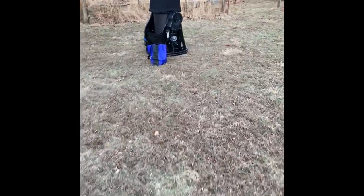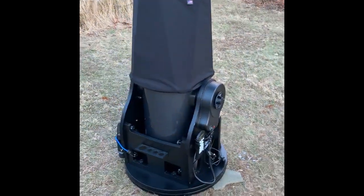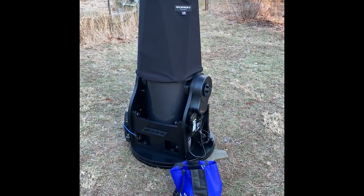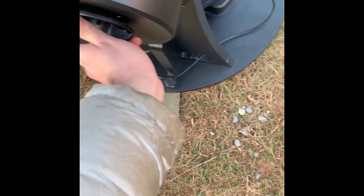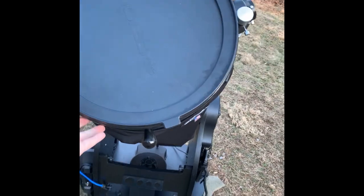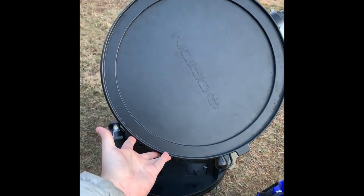I also have my 14-inch Dobsonian set up, and in order to scan the skies, I'm doing some optical observations while my imaging rig is taking exposures. So this thing is a beast — it's a big 14-inch Dobsonian reflector.